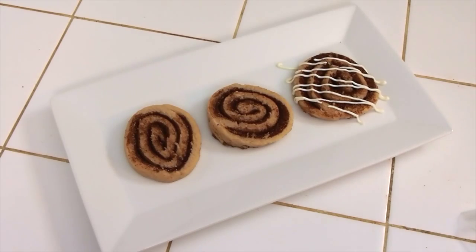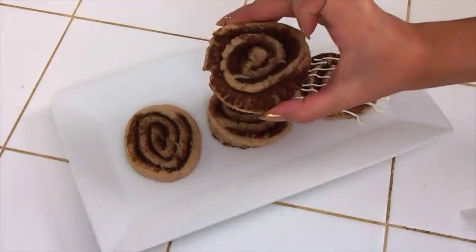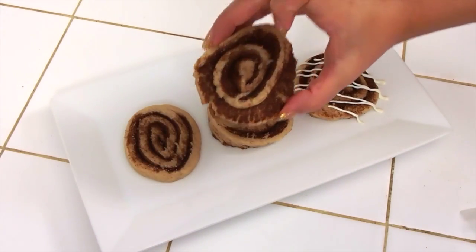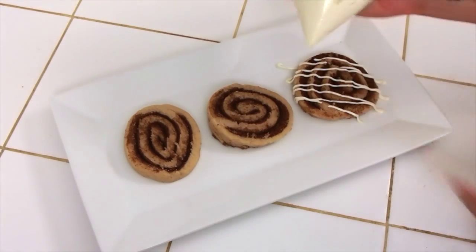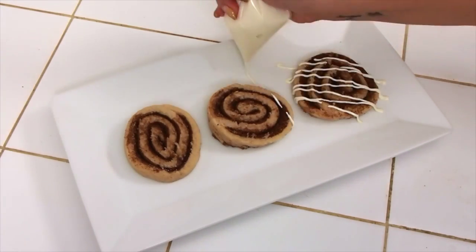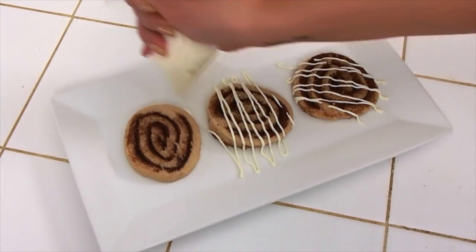Here are some of my cooled cookies — these I did refrigerate. Some of them I did not because I forgot to, and look at this cookie fail. So just make sure you do refrigerate these. And now I just snipped off the corner of my bag and I'm just draping them with some of that cream cheese glaze. How yummy do these look?